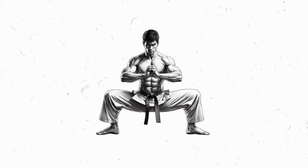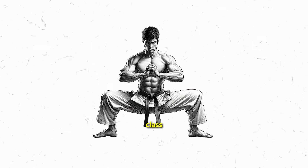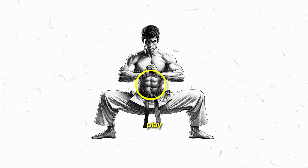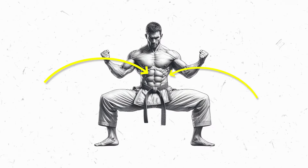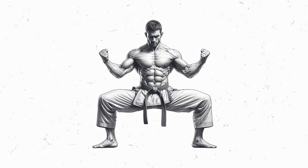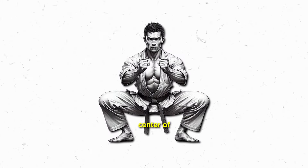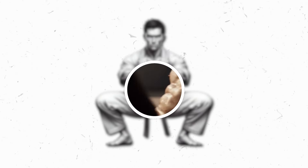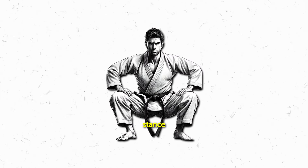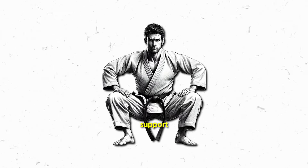Now let's shift focus from the lower body to the epicenter of your strength — your core. The horse stance isn't just about leg power; it's a masterclass in core engagement. As you hold the stance, your core muscles come into play, working like a stealthy sculptor chiseling away at your midsection. Your abdominal muscles, obliques, and lower back engage in a coordinated effort. It's not just a static hold — it's a dynamic conversation between these muscle groups. The sustained contraction during the horse stance contributes not only to a visibly strong core, but also enhances the internal support structure of your body.